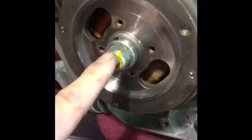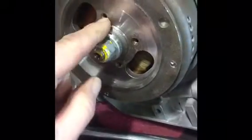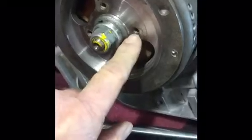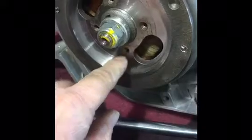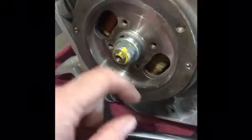I've got to get this nut off here — I'll use my impact to get that off. I was supposed to have also gotten a puller and I didn't get it. I have to use four bolts to pull this off, so I'll probably end up having to machine a puller or make my own puller. I'll get back with you as soon as I get this off.